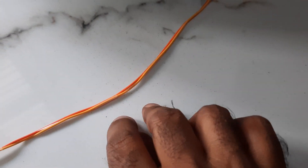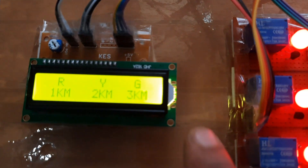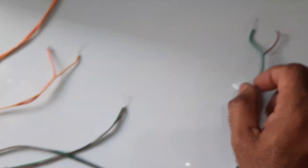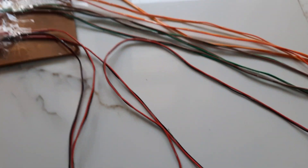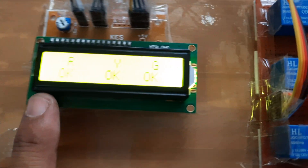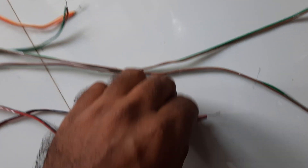Now I am going to remove the yellow cable at the two kilometer part. All three LEDs turn on. We tested one kilometer, three kilometer, and two kilometer faults. Now I am going to reconnect everything — all LEDs turn off.